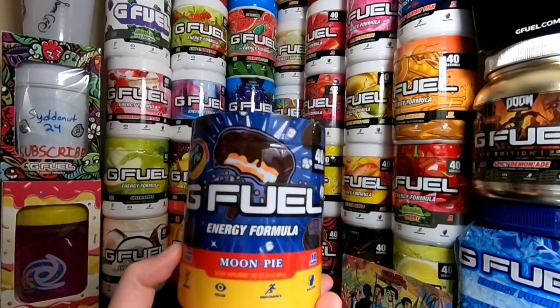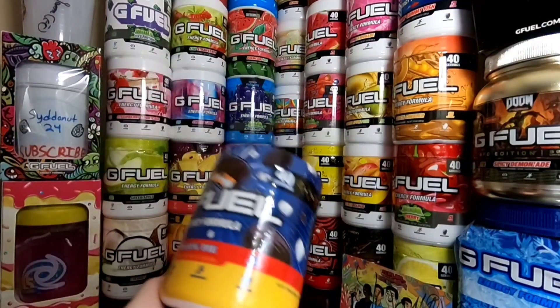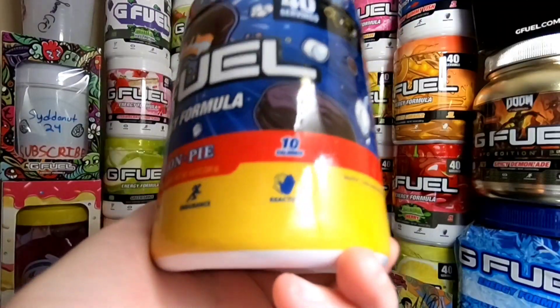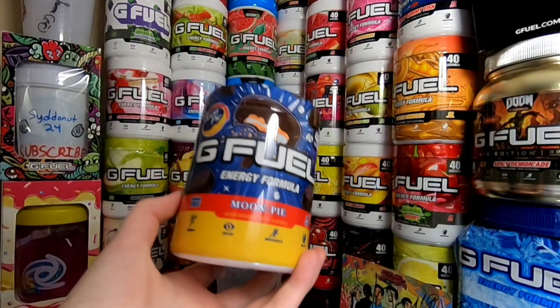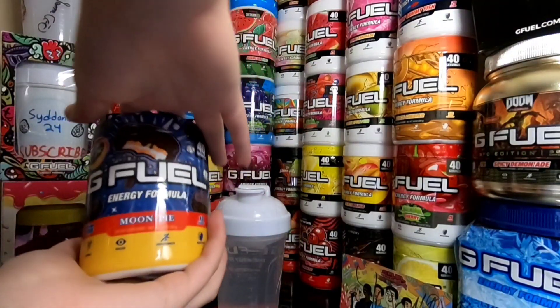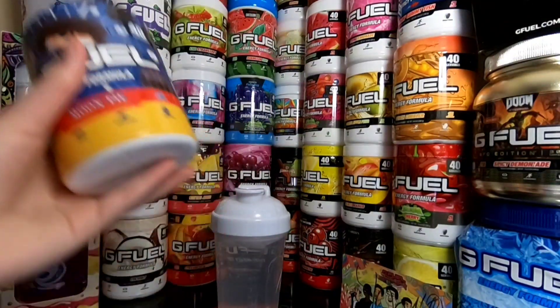It has been announced, but it has not been released yet. It does not release until the 24th of June. I just realized this one actually only has 10 calories. We got Moon Pie G Fuel, and we're going to be trying it with water in this video, then with milk in tomorrow's video.